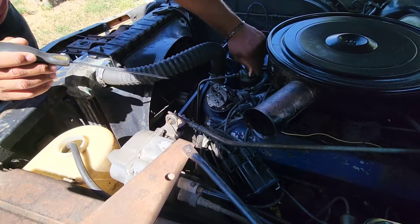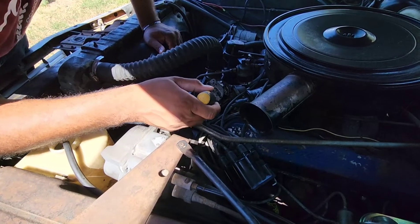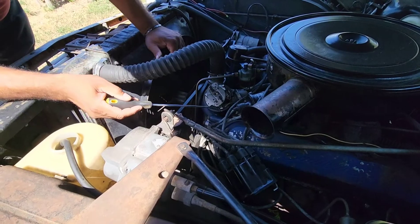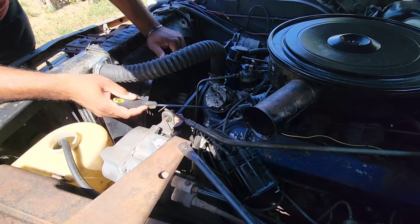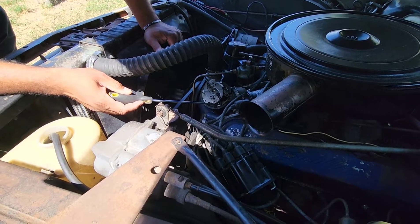Simply disconnect the vacuum line that goes to it and tuck it out of the way. Remove that screw and that screw — there's a little hook that goes under the base plate right there. Once that's done, it'll literally just slide out of place.